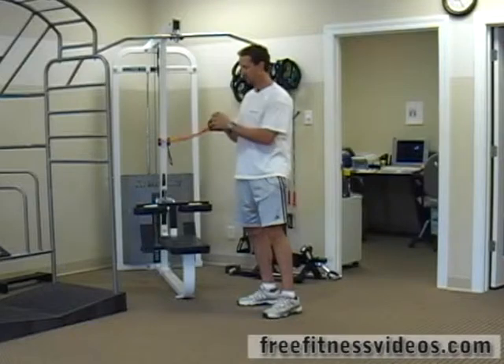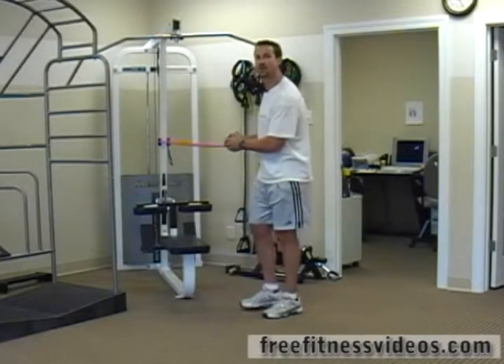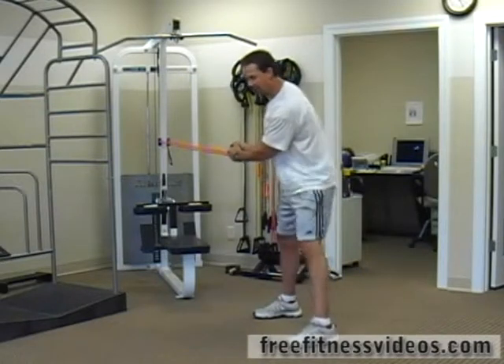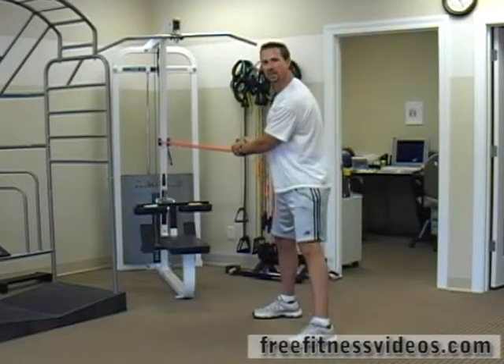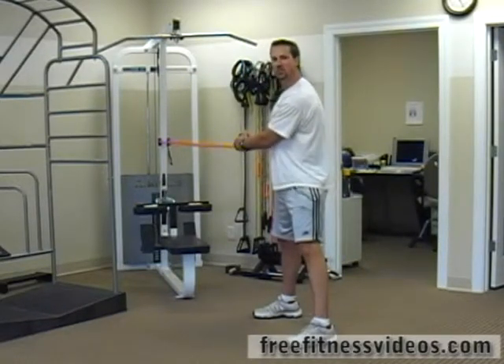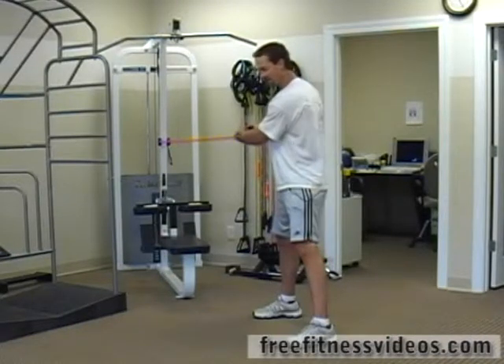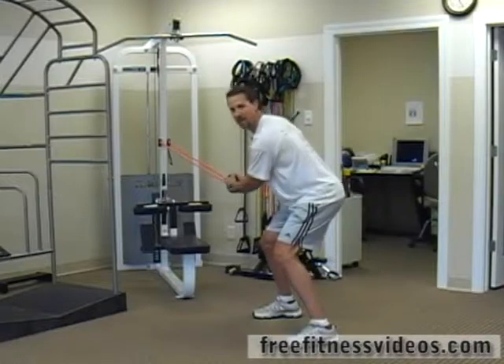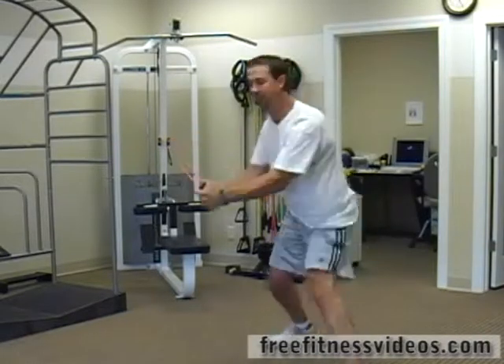The two ways I'm going to show you are with two hands and also with one hand. For the two-handed version, you're going to set up just like you would with a regular tubing rotation, but you're going to explosively jump as you perform the exercise. So I'm going to set my hips by bending my knees slightly and jump and explode out, then jump back.